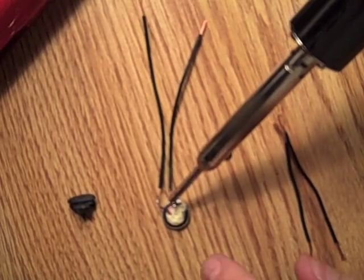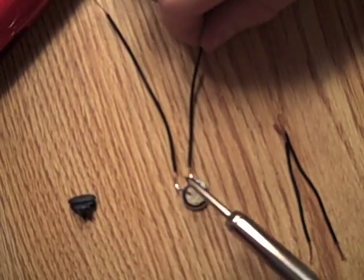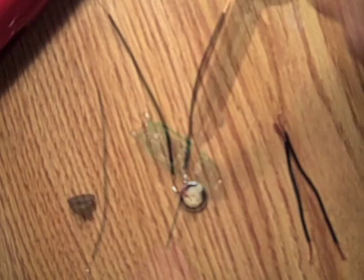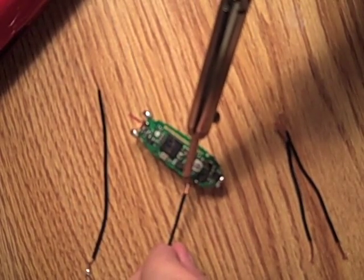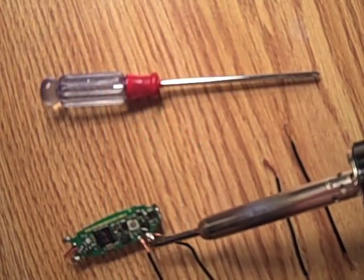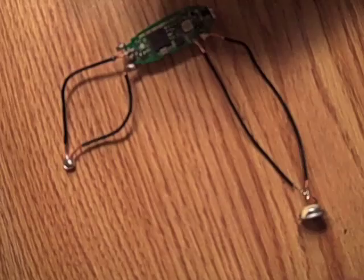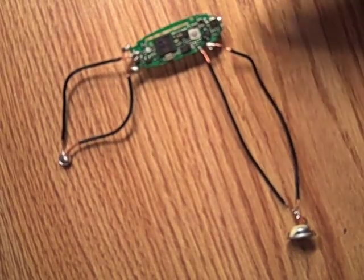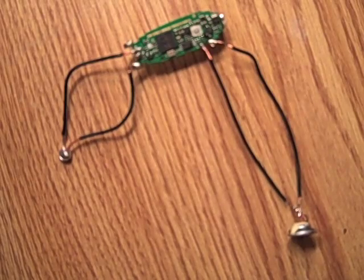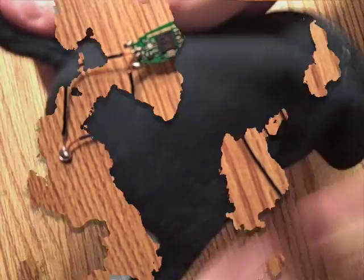Now you don't necessarily need a soldering iron — you can use tape, or anything else you have. Well, electrical tape, that is. But if you want to do this correctly, you need to use a soldering iron. Now that you have it in place, the earpiece and the microphone are secured back onto the circuit board, and you're ready to go.